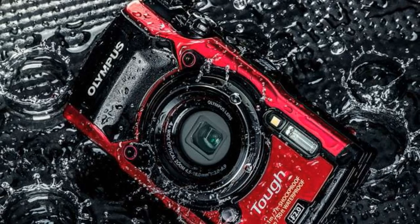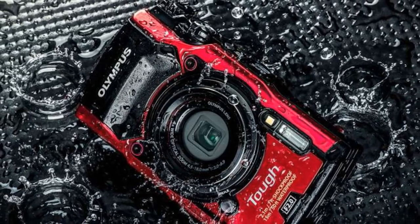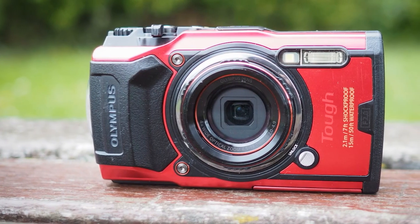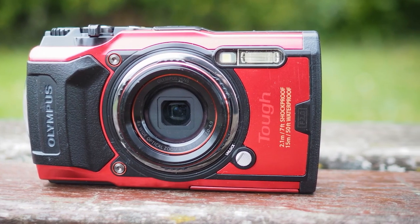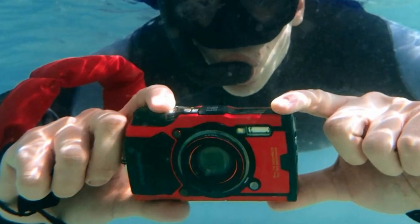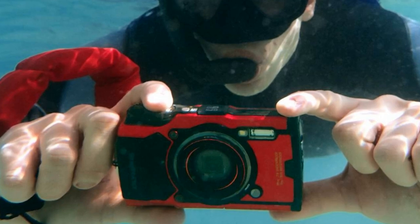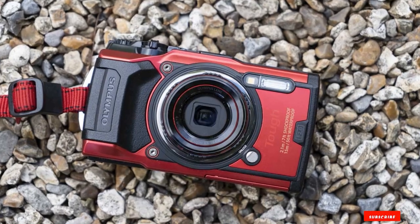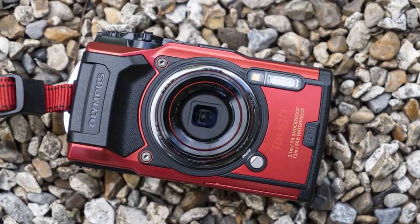With its dustproof, crushproof, freezeproof, shockproof, and anti-fog features, you can take this camera anywhere around the world. It is easy to click and take vivid photographs while snorkeling at a depth of up to 15 meters. Plus, it can withstand a force of 100kgf and temperatures as low as -10 degrees Celsius. The fast f/2.0 lens allows you to capture bright underwater shots, and the macro shooting mode with four different presets will make you fall in love with this waterproof point-and-shoot camera.